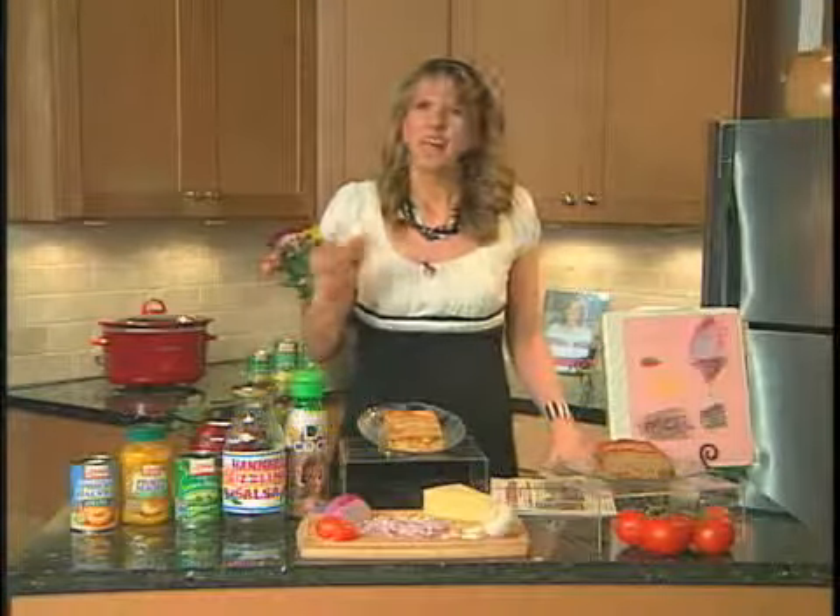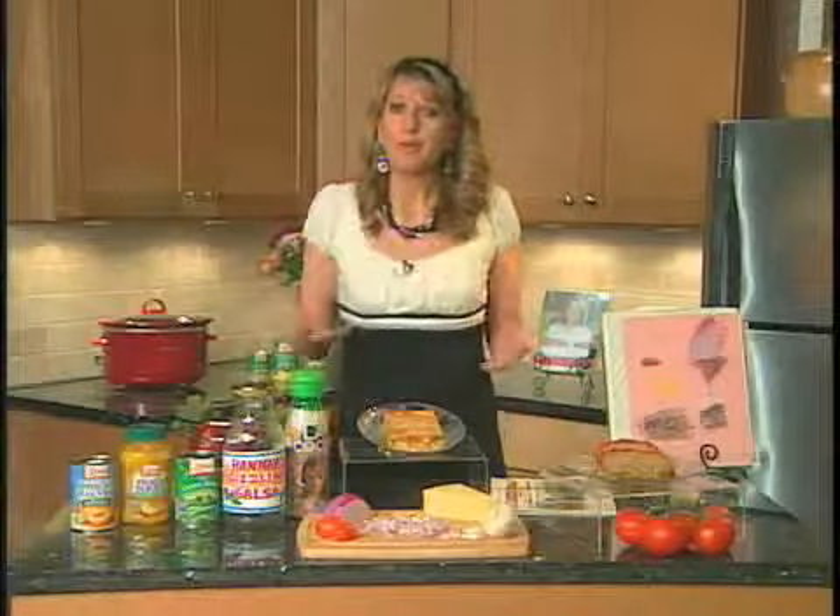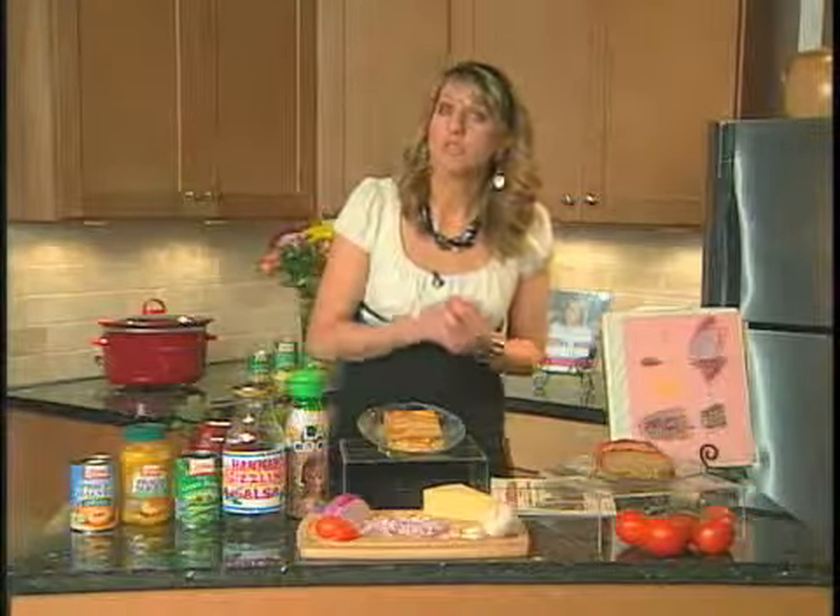One thing I think is a wonderful gift for moms is to take over kitchen duty, because I feel like I spend two-thirds of my life in the kitchen feeding a family of nine. I'm always cooking, so I love it when they take over the kitchen duties.